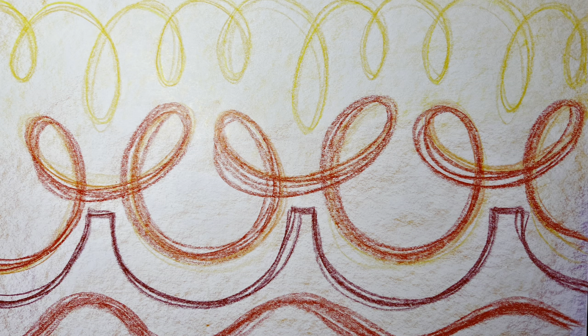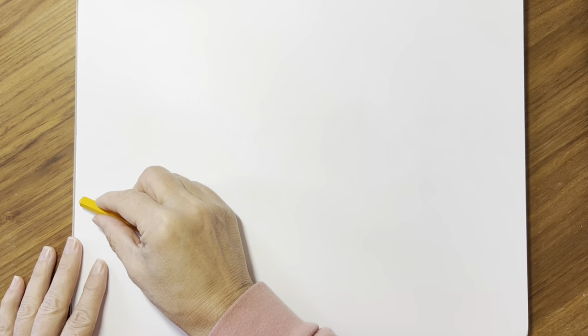Welcome to today's form drawing class. We're going to be making a form that could be done in late first grade and in second grade.